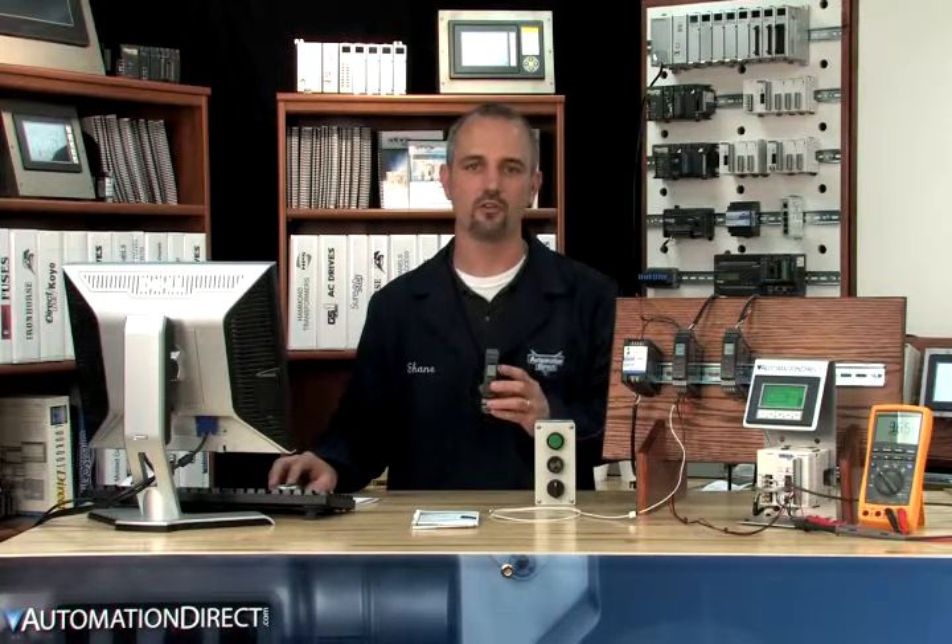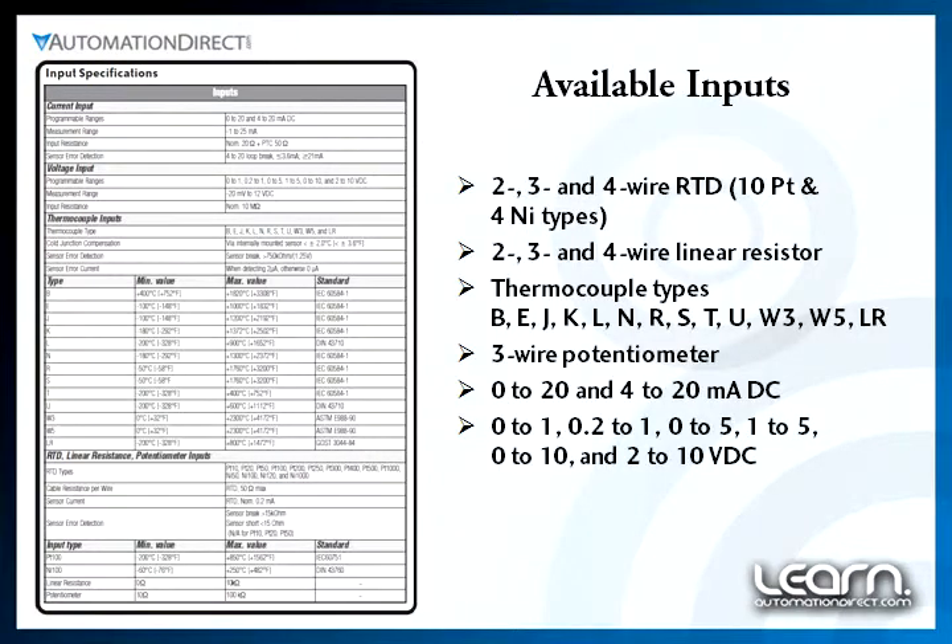For instance, if you upload a program from a 114 or non-relay type, then you can only download to that same type. It will not allow you to upload and download from a 114 to a 116 or a relay type and vice versa. You'll get a mismatched type error.